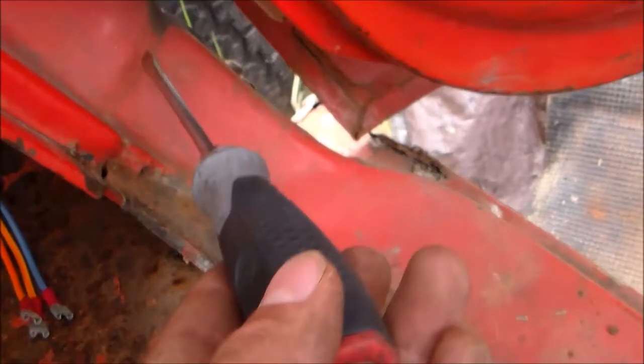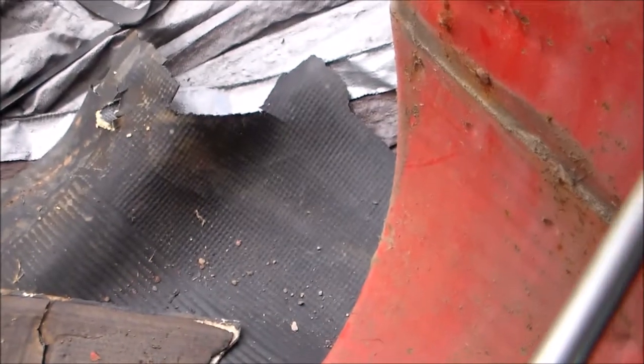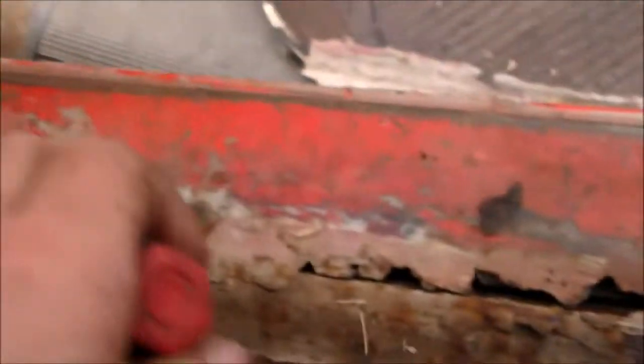You can even tell where they replaced it the first time right here, and here — both sides. Sheesh. Looks like I've got to get some paint stripping. But here's something for you — that is Bondo, right here along that strip. That just blew my mind. It's about as bad as what's right there.